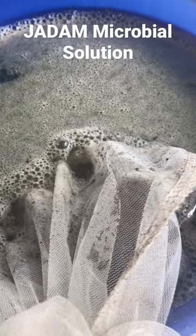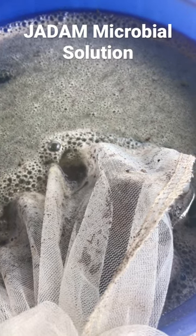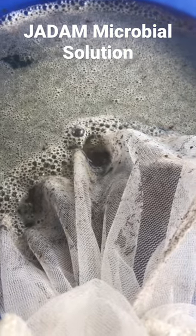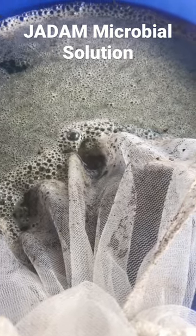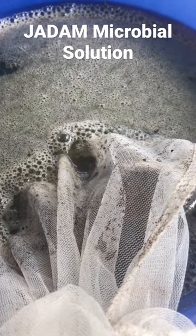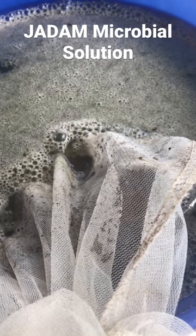I added soil from a local forest, some mashed up boiled cassava roots — you can use potatoes or rice or other starches — and a little bit of sea salt, mashed it all up. And yeah, 24 hours later you've got all this life.